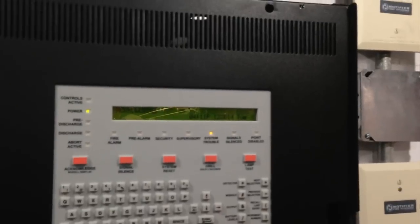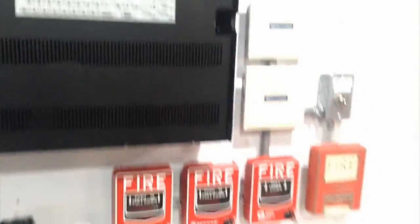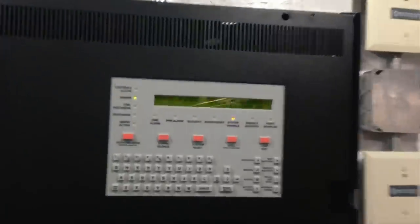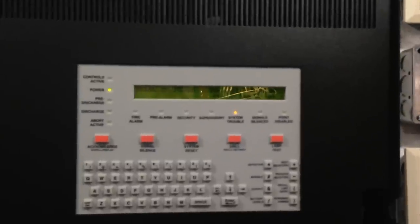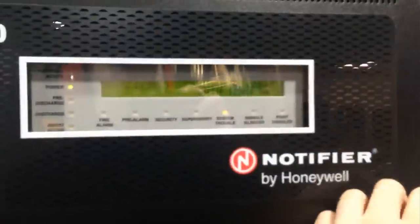That's really pretty much it for how a suppression system works. In the next Mini System test with this panel, I'll be going into detail on what's different between it and the AFP-400, and some of the neat features it has, such as its advanced walk test feature, which is kind of nice. Today's video was just mainly a demonstration of what a fire suppression system does.